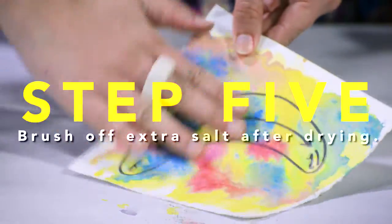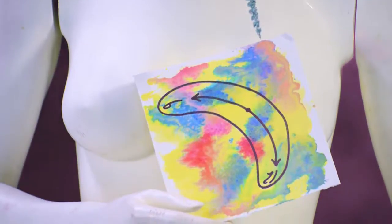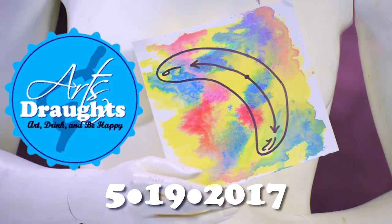After it's dry, we just brush off the salt, and voila, your own surreal scape. Come make your own at Arts and Drafts, May 19th.